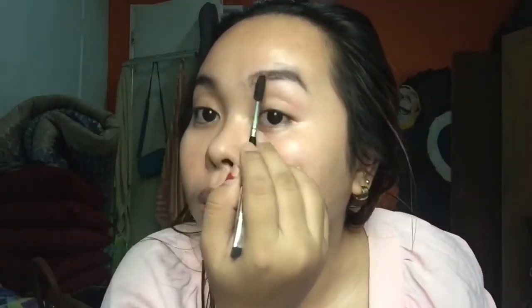Natural — that's the key for the kilay, guys. Just brush it off. And if you're not contento, you can always add more. Use the spoolie to spread out the product. Then add more if needed — kilay takes time, guys.